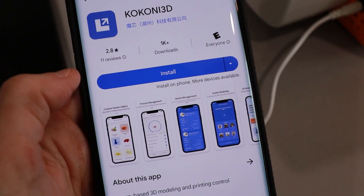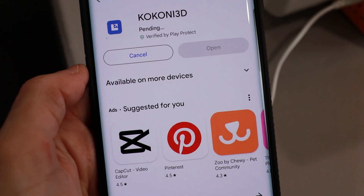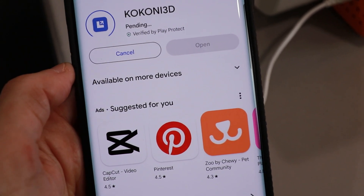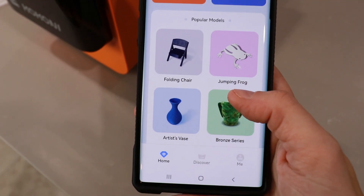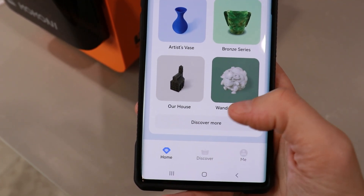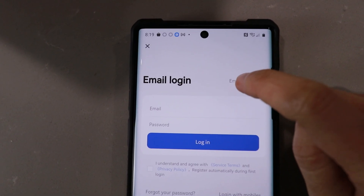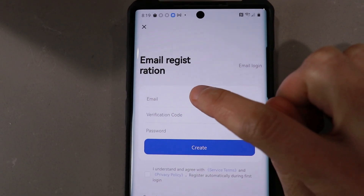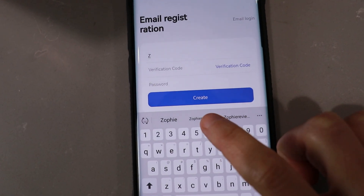Android. That didn't seem to do anything, so I went to the app store, and hopefully this will work now. I'm in. They already have some models that I can print. I can discover more. Email registration. Sophie — there I am.